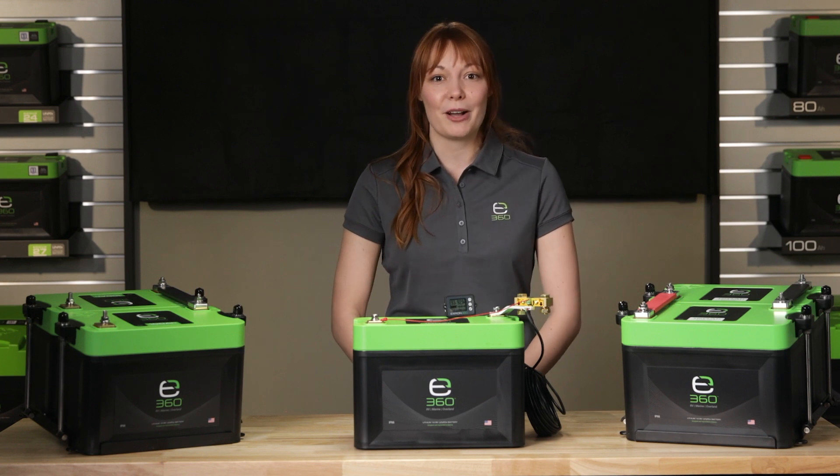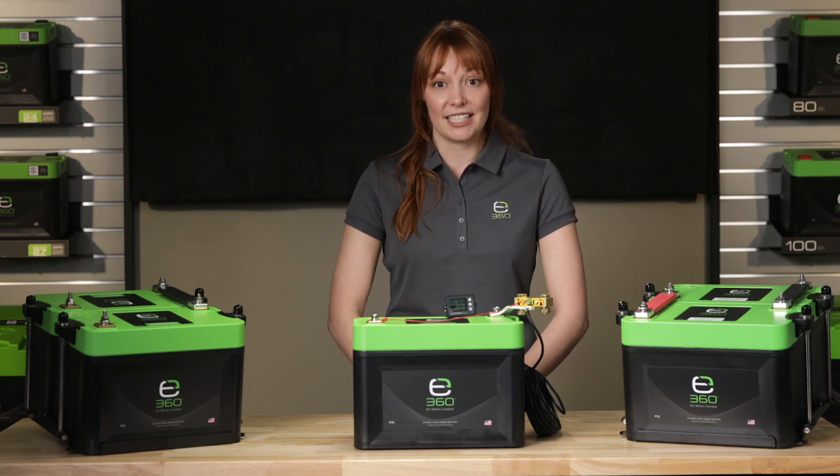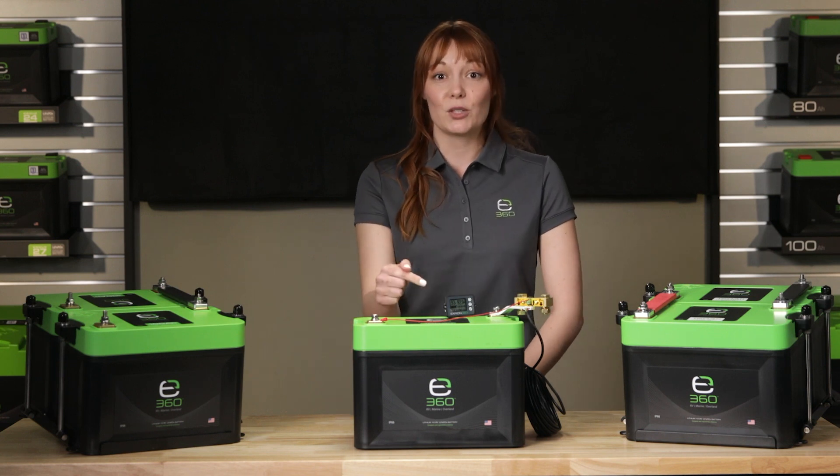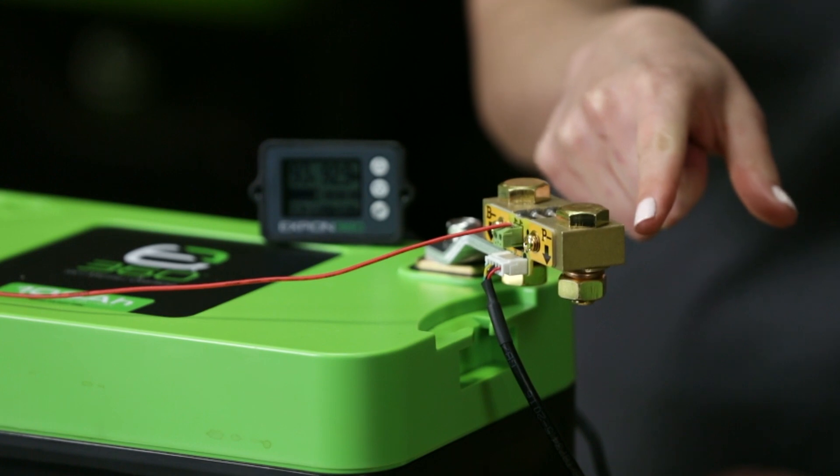The first feature of the battery monitor is that it comes as a complete kit with all the parts needed for the installation. The monitor is a coulomb counter using a shunt to determine the state of charge of the battery bank accurately.